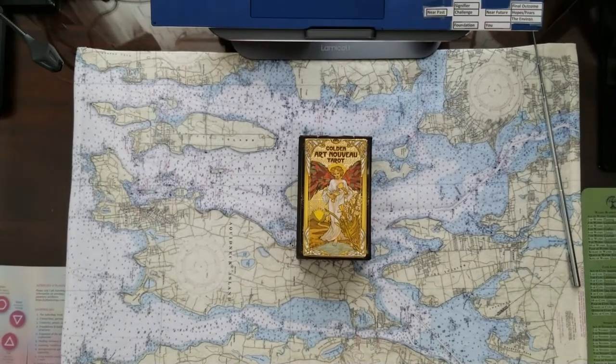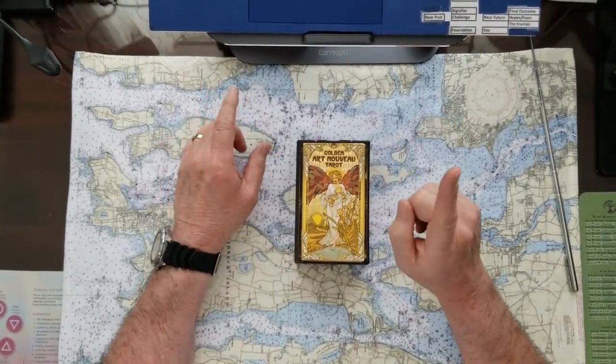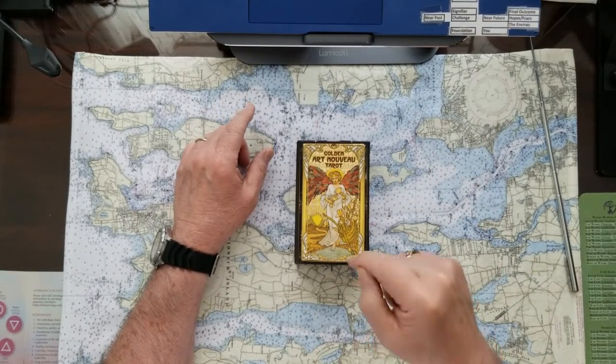Today it's going to be a four-card Oracle U-Pick with a Dyadic Cross finish, using two different decks. So let's see how that goes.